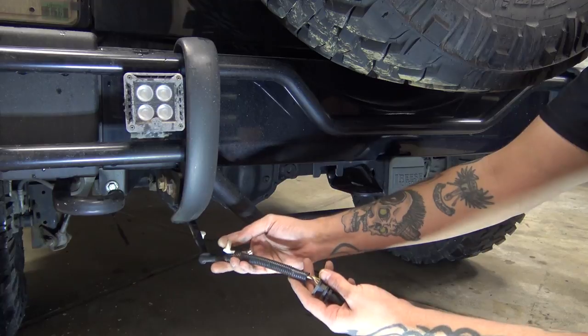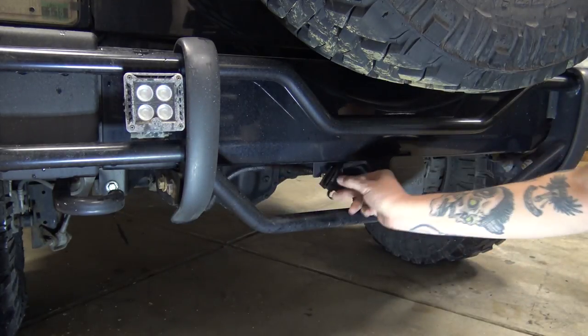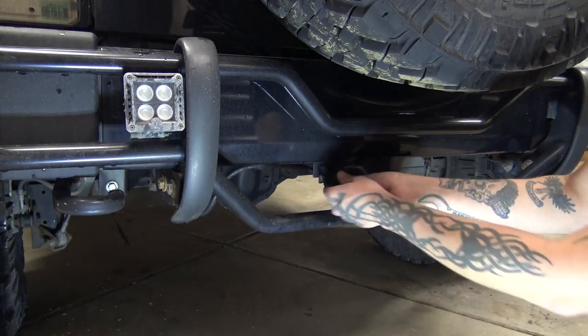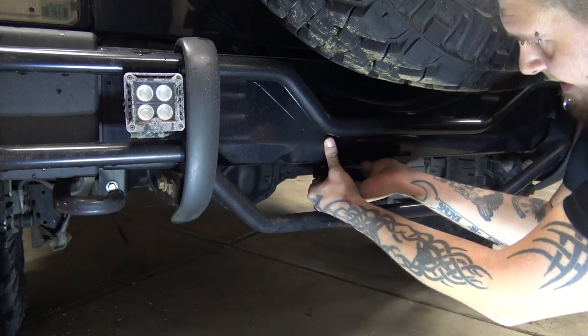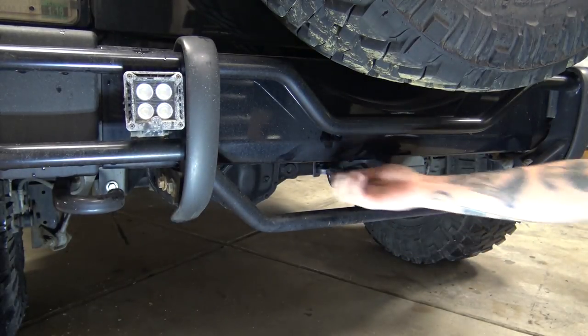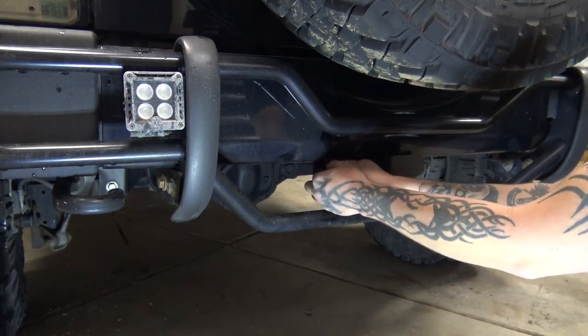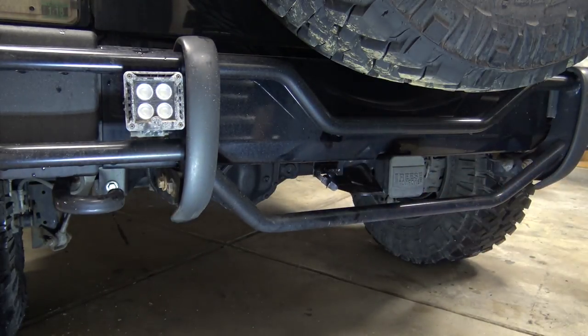Your last step is to come over here and, if your plug is set up like this, it will snap into place on your receiver. And then you have your trailer wiring.